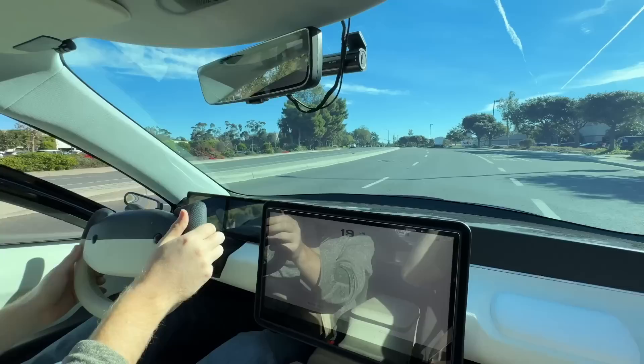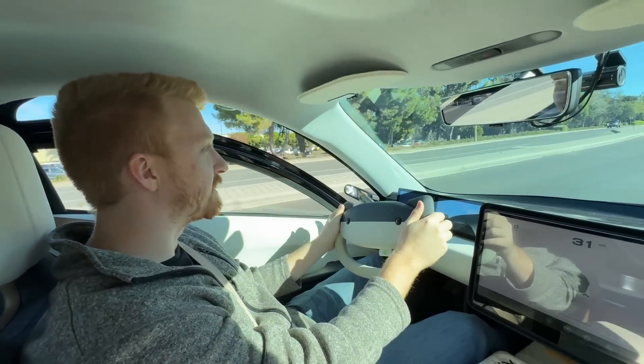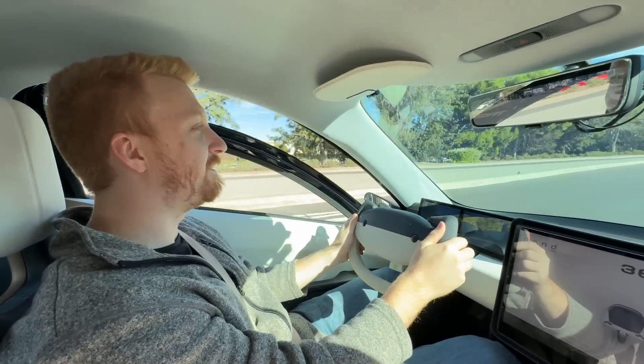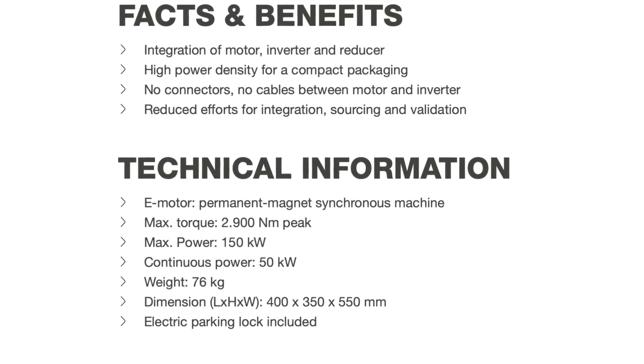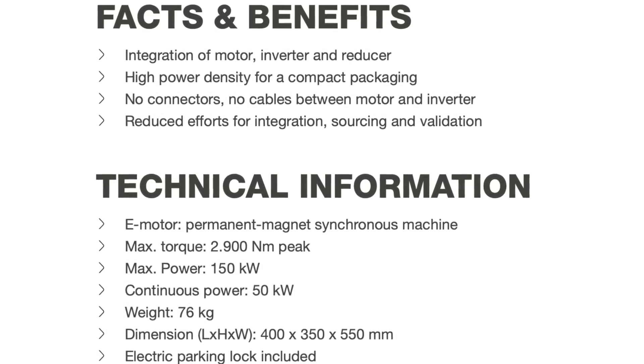Having driven the Aptera prototype with the hub motors myself — the gamma prototype was all-wheel drive — that one was crazy fast. Those hub motors equaled out to around 127 kilowatts at peak output. Whereas even though the Aptera is now front-wheel drive instead of all-wheel drive, the EMR3 motor can actually output 150 kilowatts, which means technically the Aptera is going to be more powerful with one motor than it was going to be with the previous three.